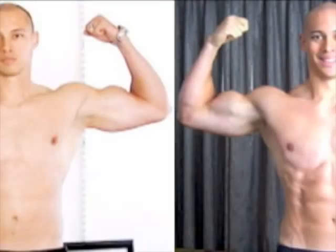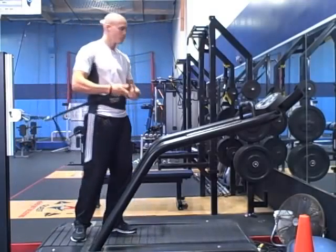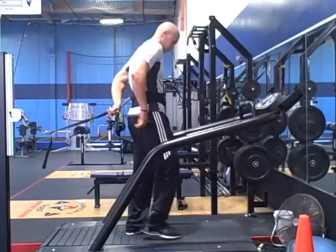Nearly any form of cardio will work with this system. In this tutorial, I'll be using a special treadmill that will allow me to sprint and jog without pushing any buttons. I want you to test this out by running outside instead.